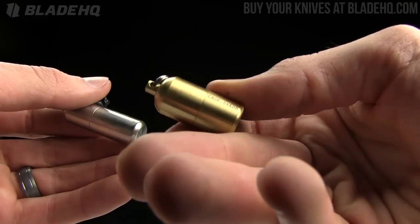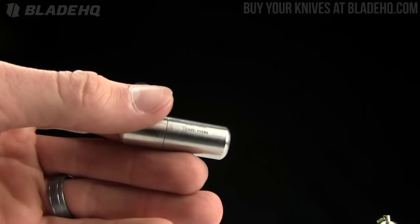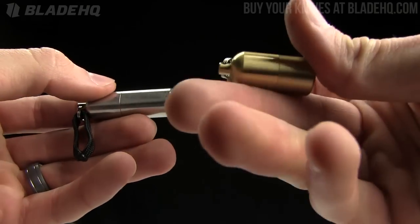$14.95 for the split pea. And then the peanut is $13.95 — that's for the stainless steel version. So the stainless steel version is a little cheaper than the brass version.